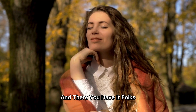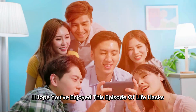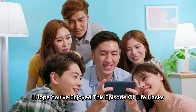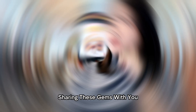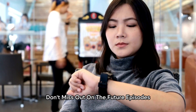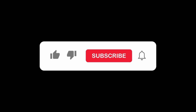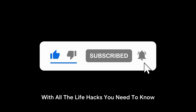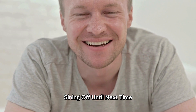And there you have it, folks — an incredible array of life hacks to revolutionize your daily routines. I hope you've enjoyed this episode of Life Hacks Unleashed as much as I've enjoyed sharing these gems with you. Don't miss out on future episodes filled with fascinating hacks, tips, and tricks. Subscribe to our channel and hit that notification bell to stay up to date with all the life hacks you need to know. Remember, life's too short for unnecessary complications. I'm your host, signing off. Until next time!